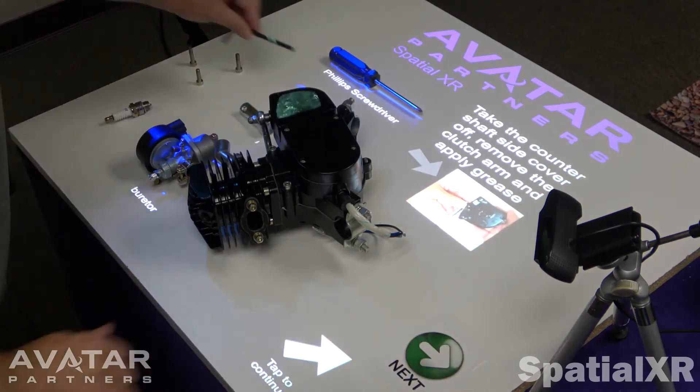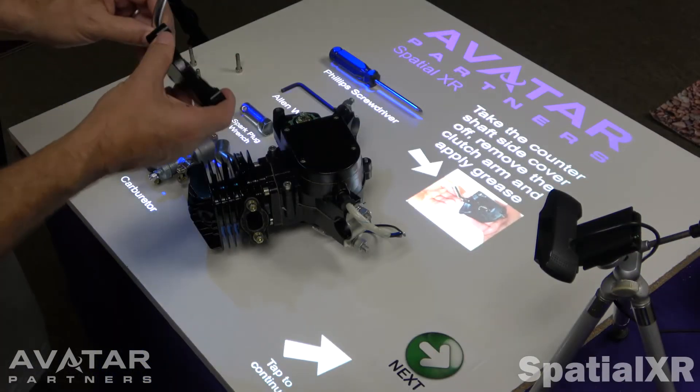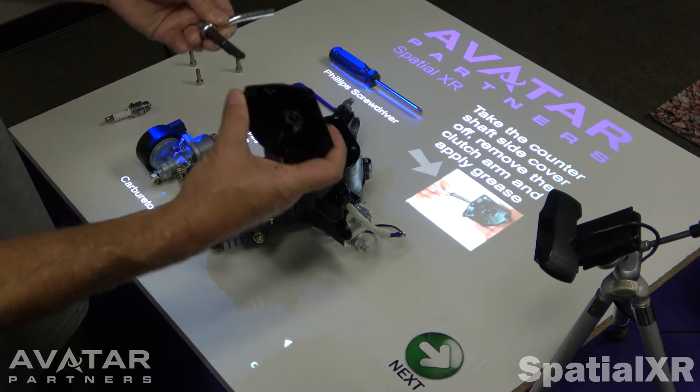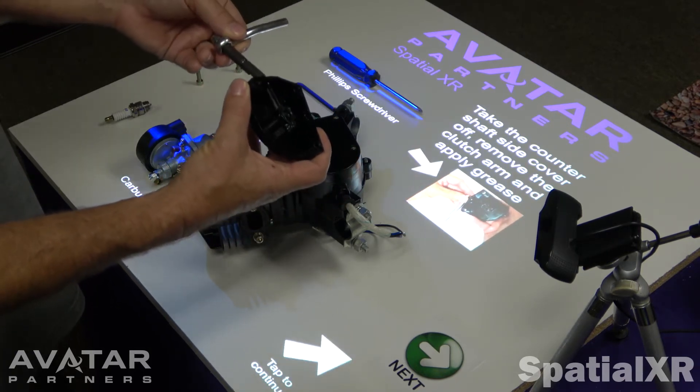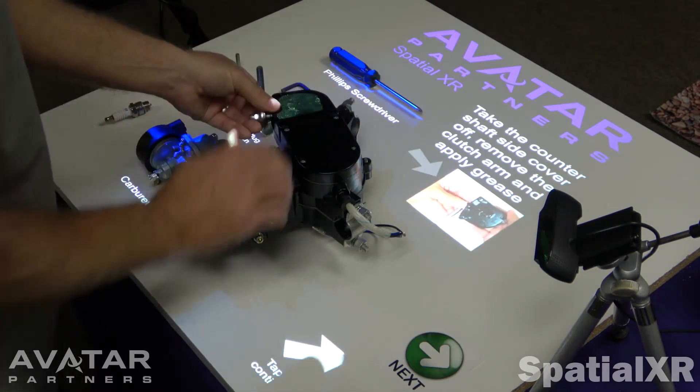Next step — we can incorporate video. In this case, it's not very clear how to take out the clutch arm, so the video clearly shows: twist it and remove it. We would apply grease in this case, so that step is done.